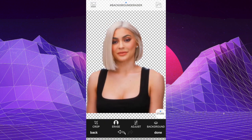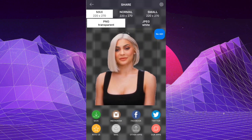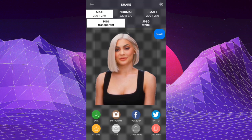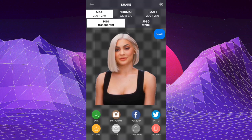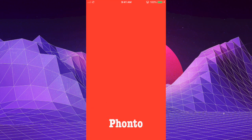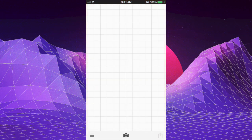Once you're done erasing the background, tap on Done, then go to the top right and save your image to your camera roll. Next, you want to go to the app Fonto. Basically what we're going to do here is make a green screen with our photo so that we can mask it later on.